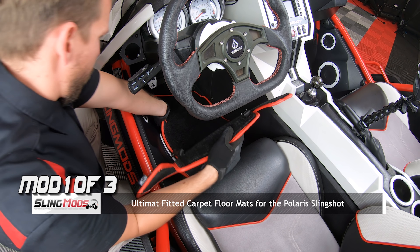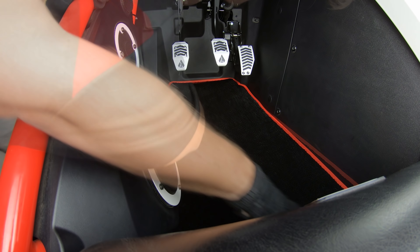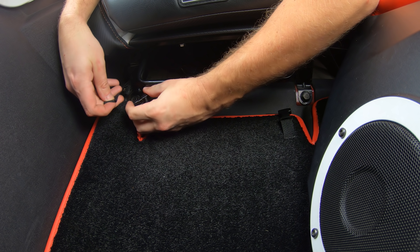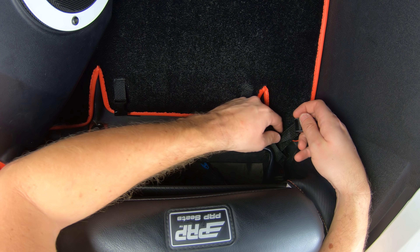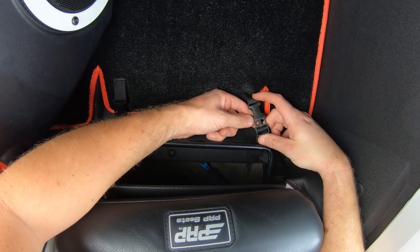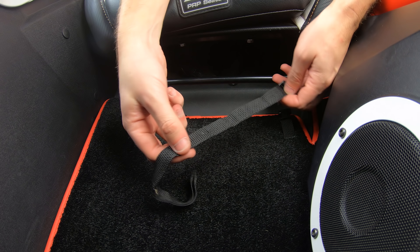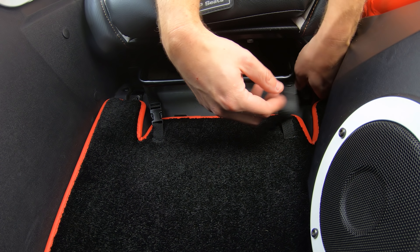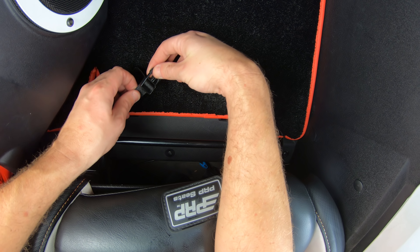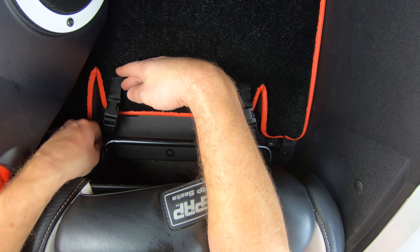You can start by sliding the driver's side floor mat into position. Then take a strap from the kit and wrap it around the seat bracket. Pull the clip through the loop on the other end of the strap. Buckle it into the floor mat clip and pull the strap tight so it's nice and snug. Then do the same for the other side — wrap it around the seat bracket, hold the clip through the loop, buckle it into the floor mat, and pull the strap tight so it's nice and snug.